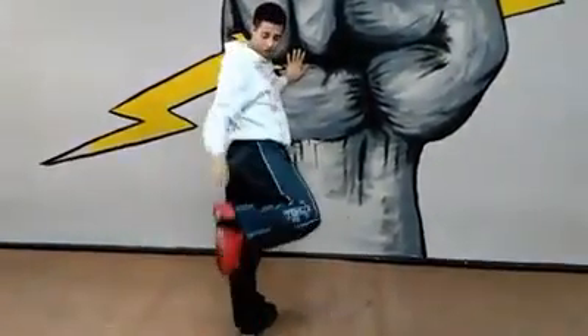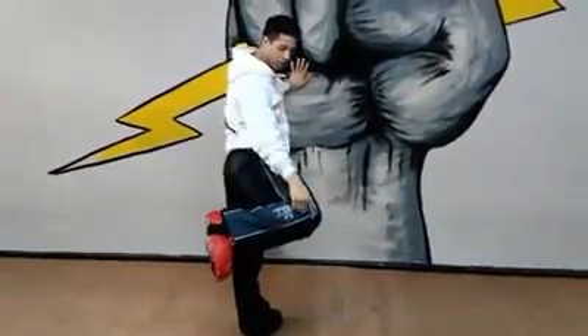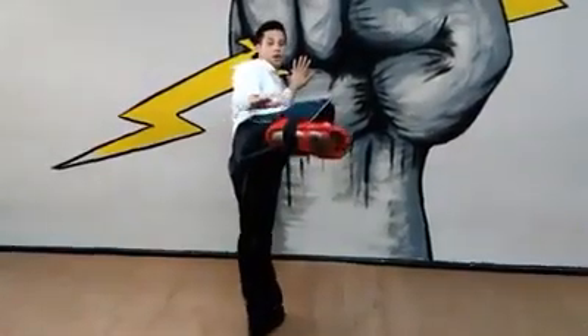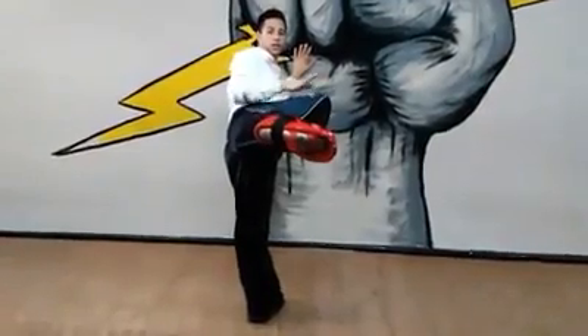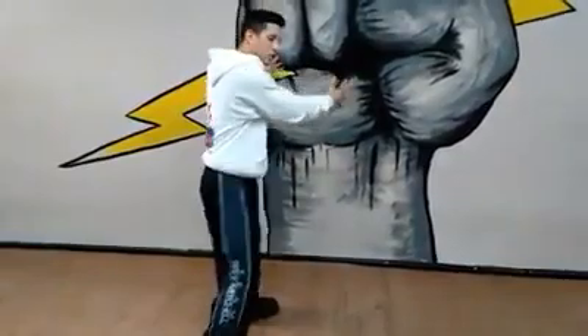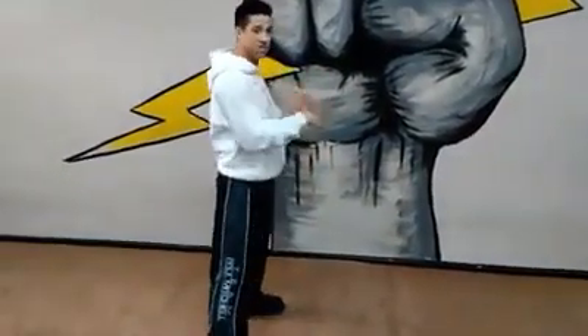Three points I want you to look out for: your heel — that's the first point. Second point is your knee. Third point is your hip. Those need to be in a straight line, same plane. This way, when we throw that side kick, that whole muscle, that whole leg is going into our opponent, and not just our foot.